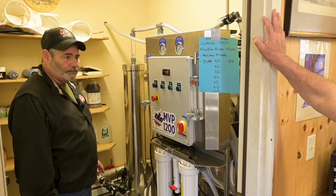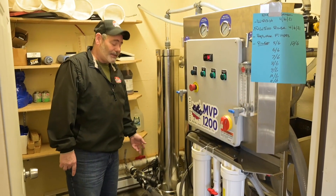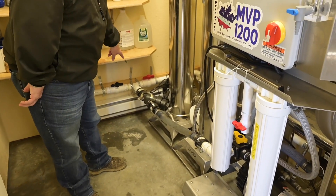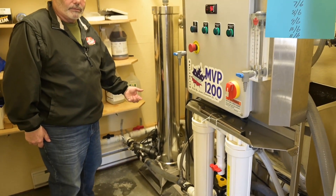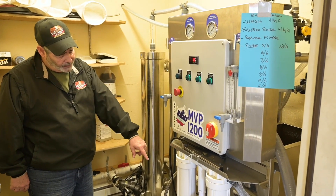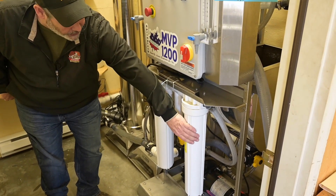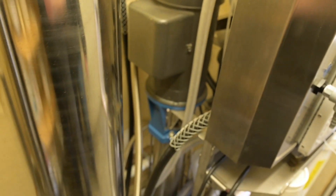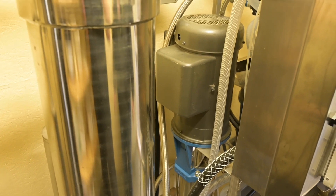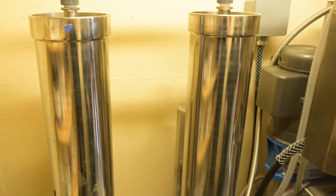I'd recommend this to any operation up to about 5,000 taps. The MVP 1200 — sap comes in from the storage tank down here, goes through this strainer which takes out any big or slimy stuff toward the end of the season, and then it's fed into the feed pump. The feed pump picks up the sap and pushes it through these pre-filter cartridges on the front. From the cartridges it goes to the pressure pump, which pushes the sap through the membranes under pressure. Bill runs around 300 to 320 PSI.